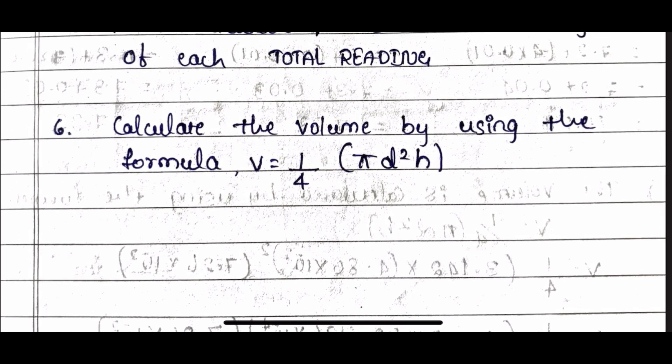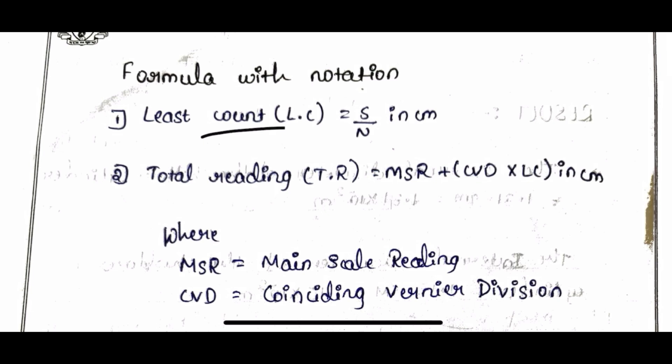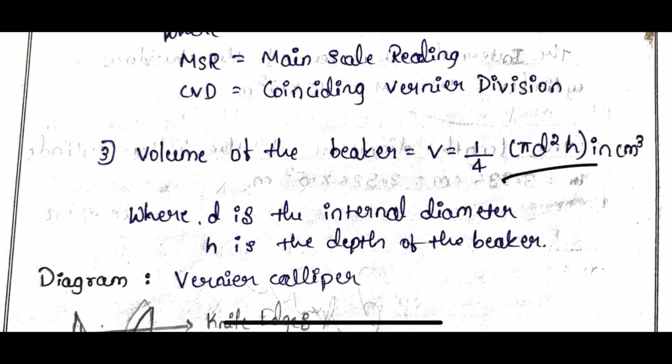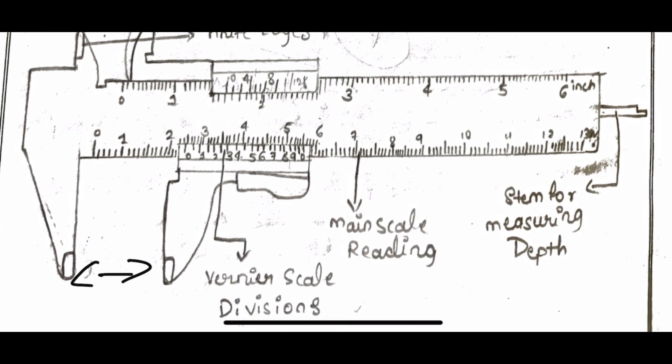The formula to calculate volume is V = (1/4) × π × d² × h, where d is the internal diameter and h is the depth. You already know the least count formula and total reading formula: MSR + CVD × LC. This is the diagram showing the upper jaws, lower jaws, CVD scale, and main scale.